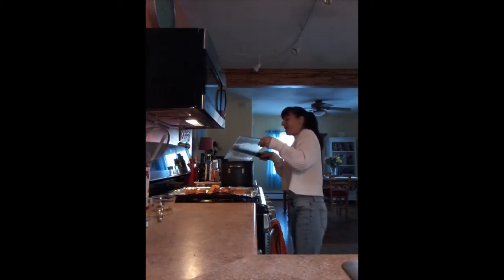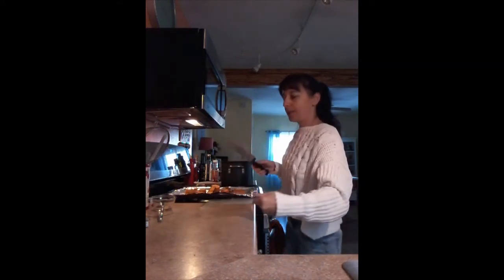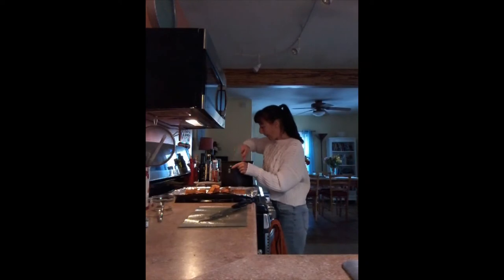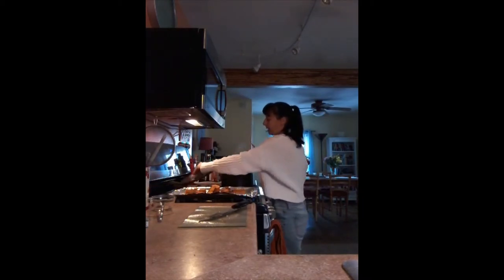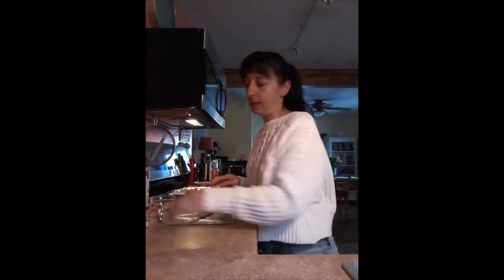At the end I do put cream in this — light cream. I really like the flavor and texture; I do like a thick soup, whatever kind of soup. If you want to keep this vegan, I wouldn't recommend soy milk — I just don't think it's the healthiest thing for you.